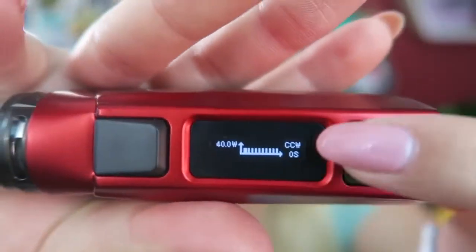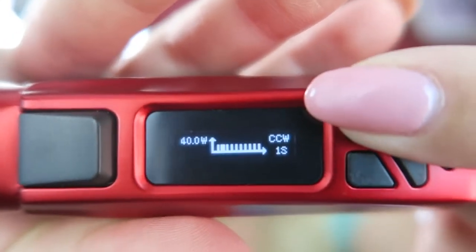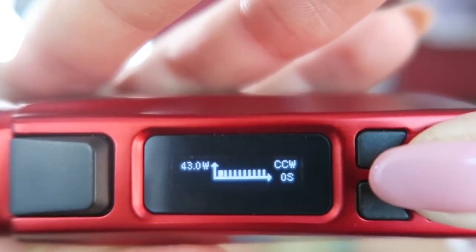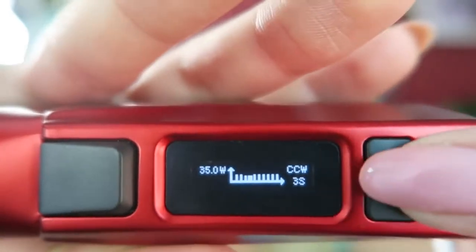Anyone who takes long drags might find it fun to change the curve of the wattage or temperature, because you can do the same thing in temperature mode. You use the plus and minus buttons to adjust, then press the mode button to move to the next second — up to nine seconds. You can lower or raise the wattage as you vape in whatever curve you want. Once it's set how you like, just press the mode button.